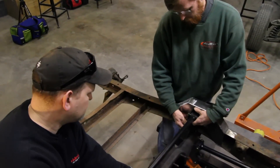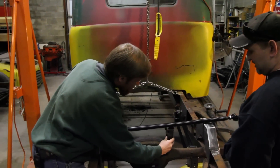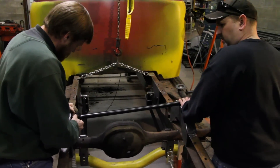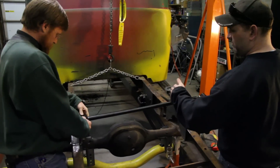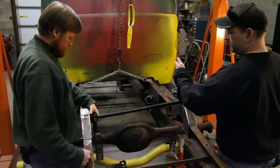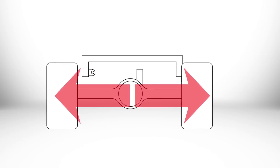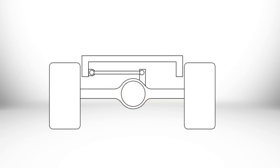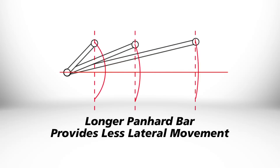Our first step is to go ahead and put the panhard bar in. We're going to have to establish where our rear end bracket goes. Panhard bar at ride height — you want it level because you're going to be working on an arc. You're going to have a little bit of side-to-side movement. By putting it level, you're moving the same amount on the arc in both directions. The main job of the panhard bar is locating the rear end, and if you've got it level, you're moving the same direction on compression and rebound. The longer the bar, the longer the arc, which gives you less side-to-side movement.